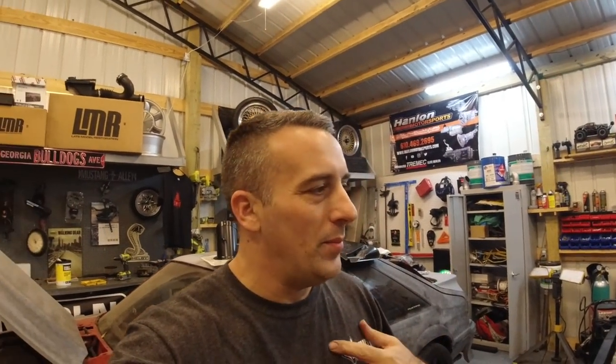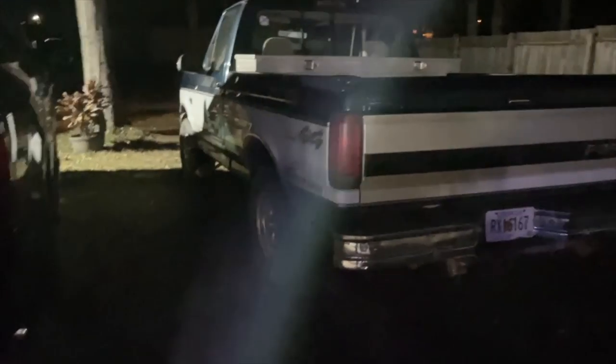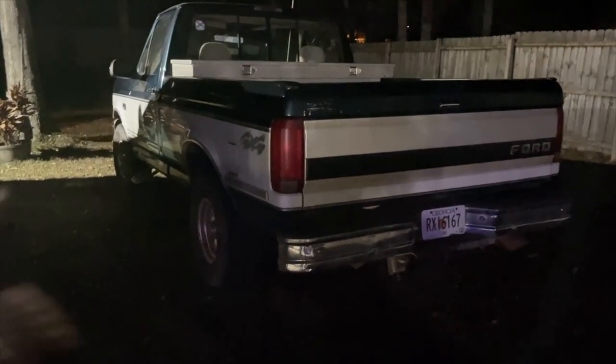Before we go, I have a really cool clip of my buddy Ray's truck — it's got an E303 cam and GT40 heads. It is just not something you're used to seeing. Sorry the footage is at nighttime but I think you get the gist of it. This truck looks bone stock but it's got an E303 cam and GT40 heads — huge shout out to Ray. He killed it on that build. It's a '95 with a 302 — check it out.